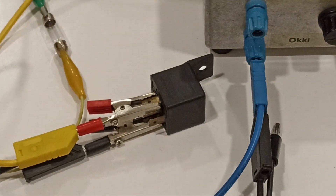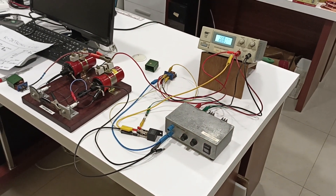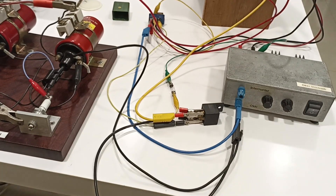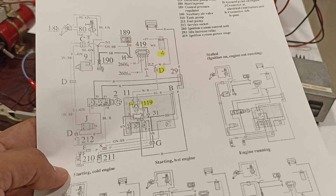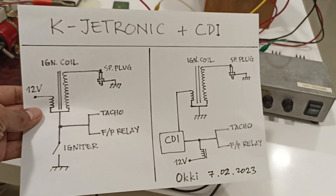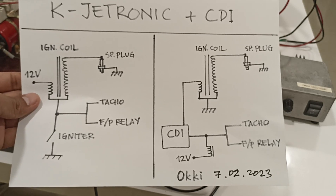A dummy coil — in this case a normal 12-volt relay. This is the whole setup. Again, the original wiring from Volvo. This is my schematic. Until next video, bye-bye.